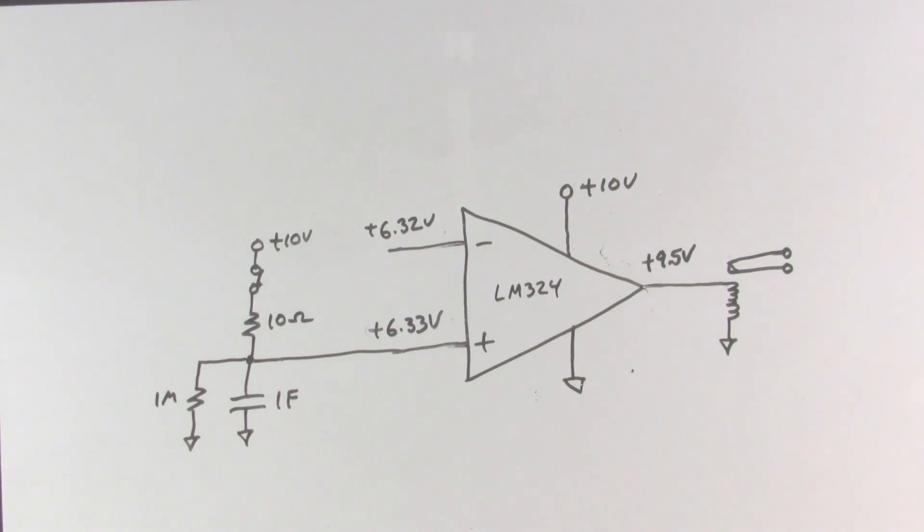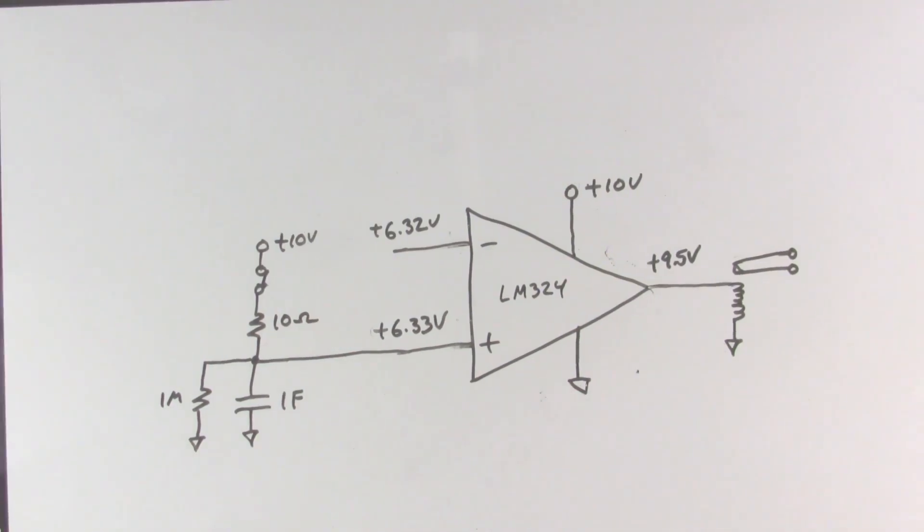That is the comparator circuit. Any time you need to compare two voltages and have an output based on which voltage is higher, that is what we use a comparator for. In our next video we will take this one step further and make a circuit called a voltage follower or unity gain amplifier.